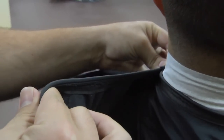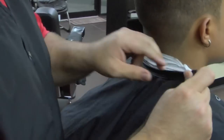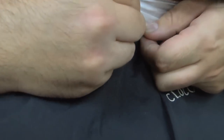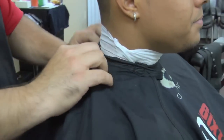You grab the tab, pull it right to the neck. Never too loose, never too tight. Come around this side — same procedure. Slide this right in, grab the two tabs together, pull them together, and it's over. Done deal.